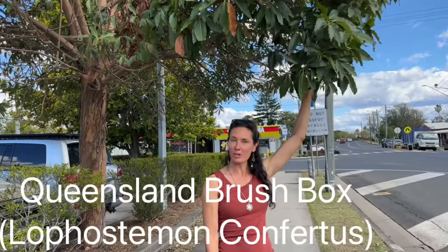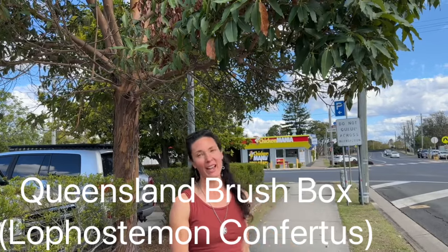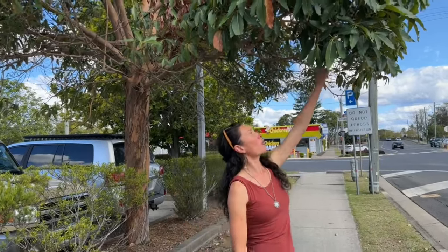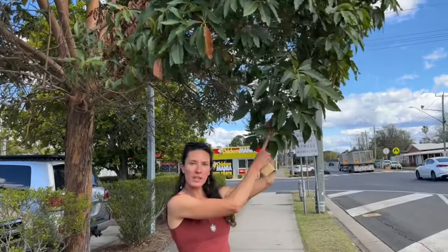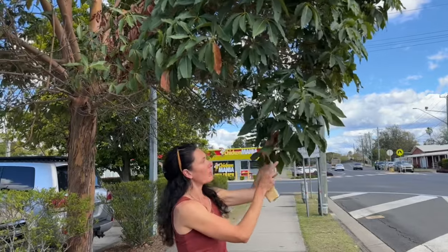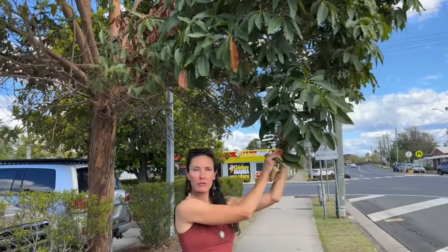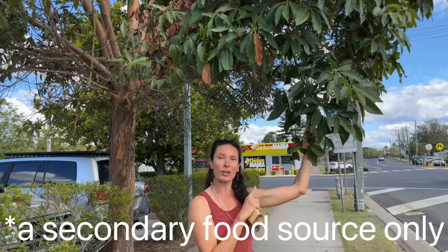I'm here in front of this amazing Queensland brush box and one of the questions I get asked is when you're reforesting acres of land, how do you manage to do it for nothing? When I'm out and about I'm always on the lookout for trees, especially those that are in season. The leaves are green and glossy and they actually look like a rainforest tree, but what distinguishes the brush box is it has gum nuts — it's actually a distant relative of the eucalypt and it is a koala habitat tree, although not a koala food tree.